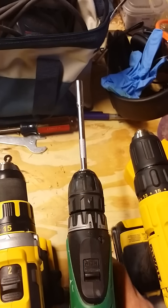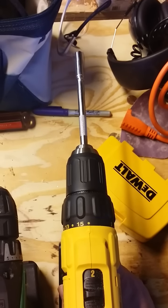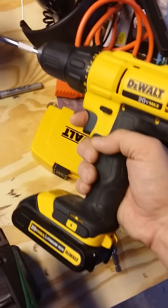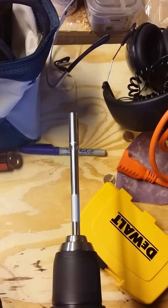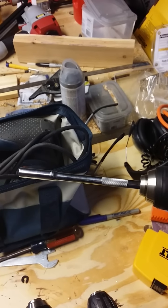Now we'll move to the last one, the DeWalt — the $99 DeWalt at Lowe's, normally $149, 20-volt max. As you can see, there's still a significant amount of wobble in this one as well.